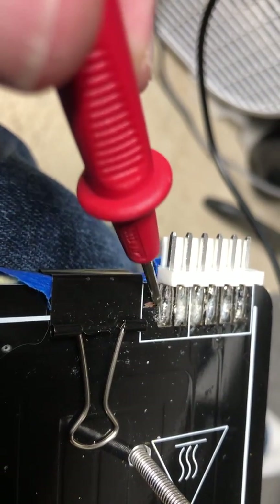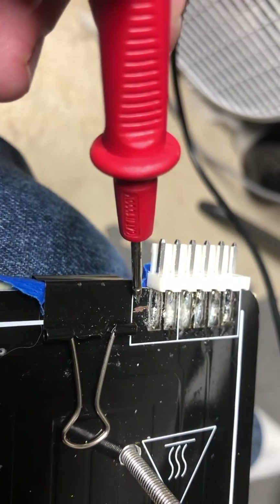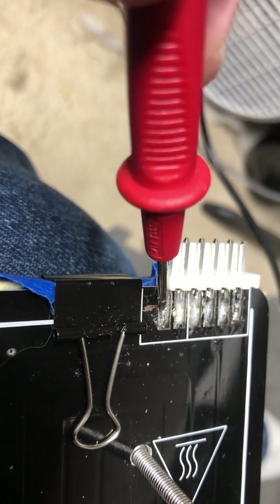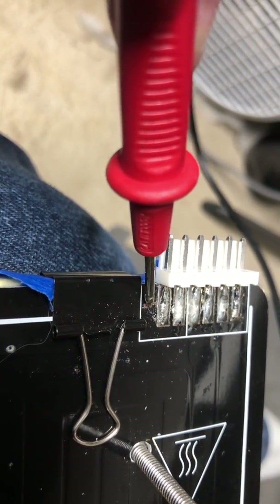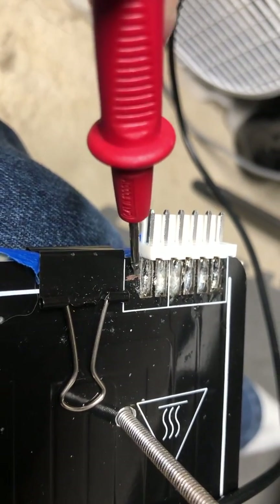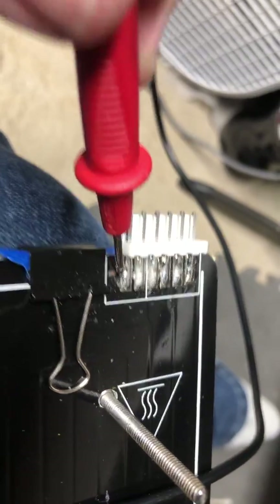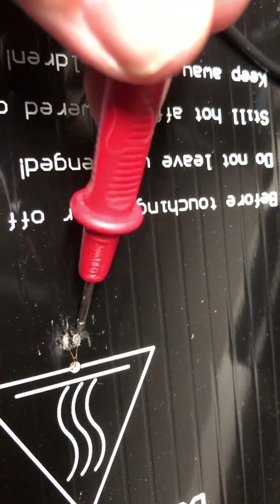It's either a fractured trace or bad solder. What you can do is solder a jumper from here to here. I personally wouldn't recommend doing this unless it's really to get you out of a pinch, but you could solder a small wire from here, keep it tidy, and run it to here — and the same on the other side, because either side could effectively be damaged.